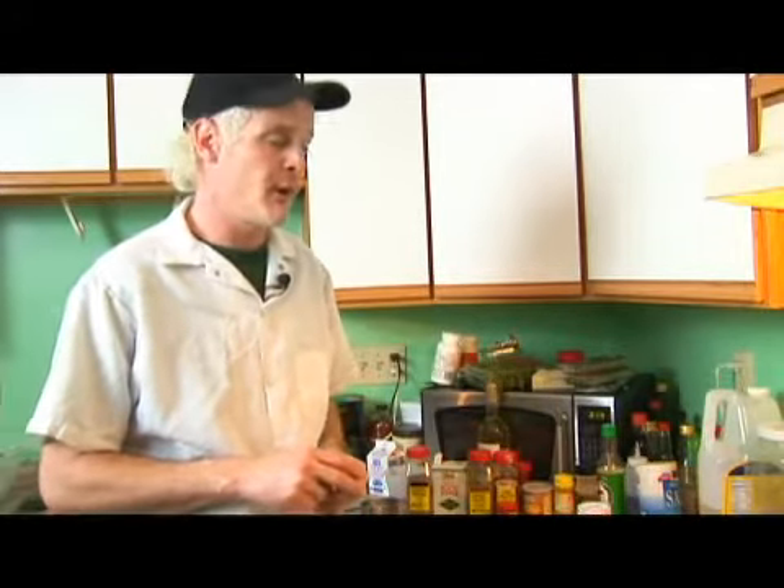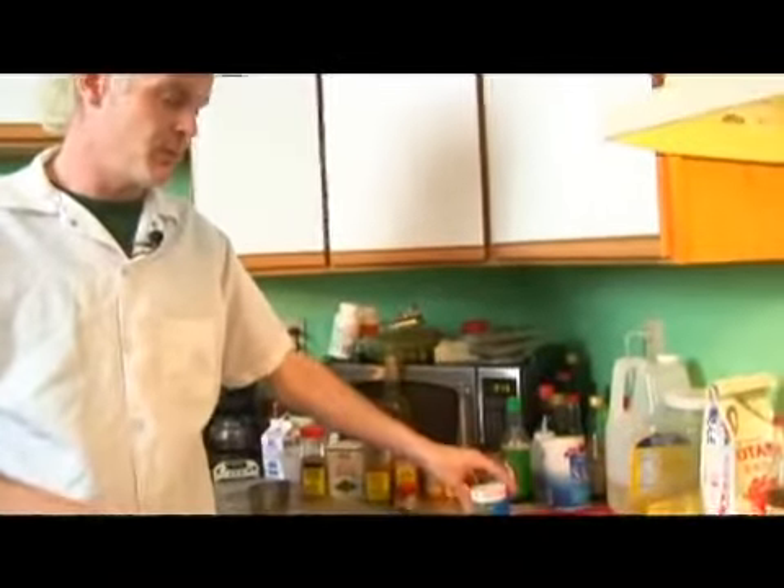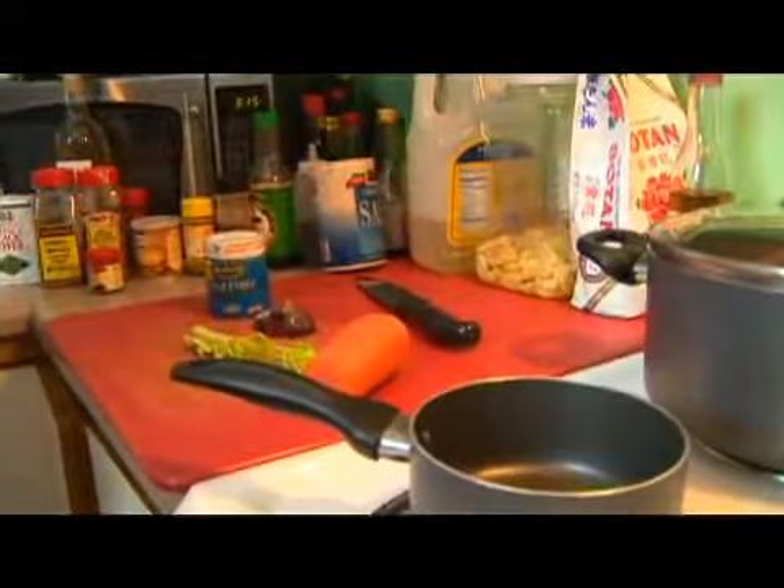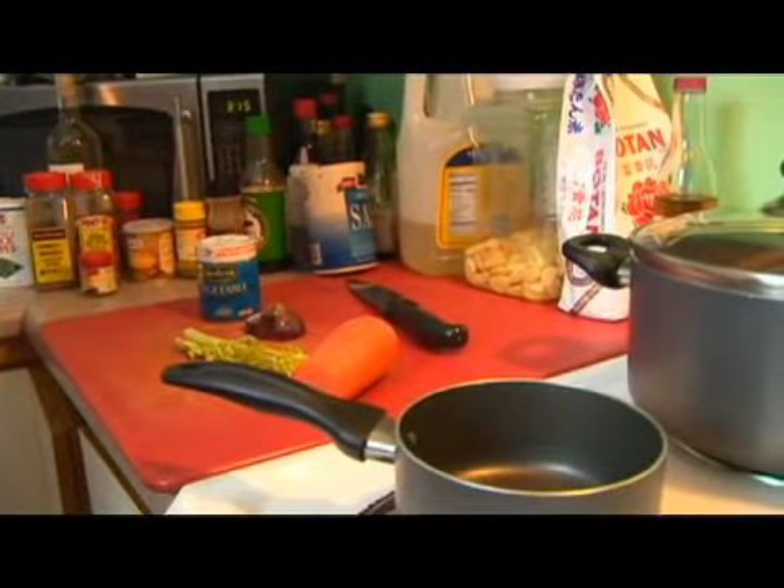Since our rice is going to take longer than anything else to make today, we're going to start in on that. We're going to be using a vegetable stock instead of just water, which will give it more flavor. But I'm going to go ahead and make more than just a vegetable bouillon cube — we're going to add some vegetables and let it cook so it will have even more flavor.